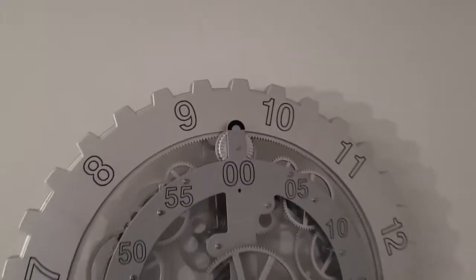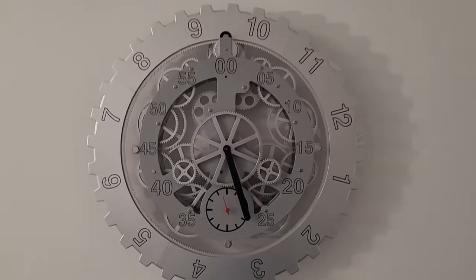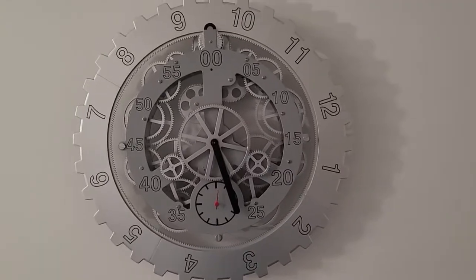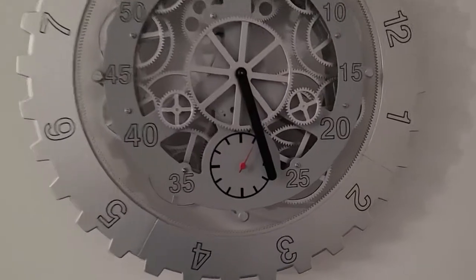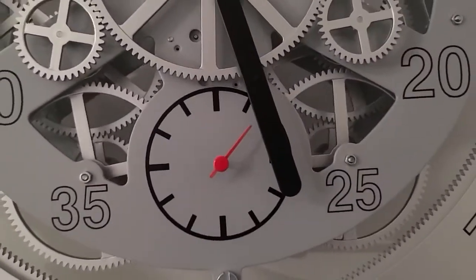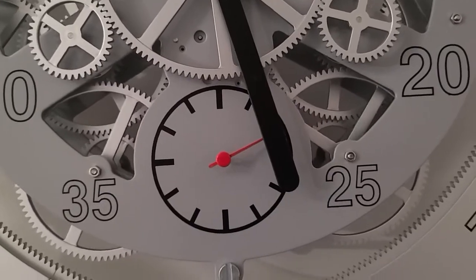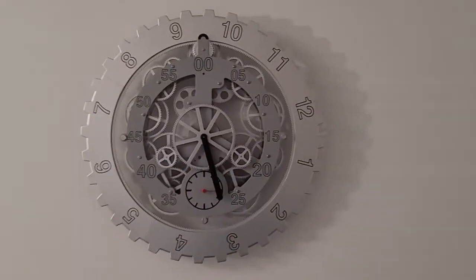It spins pretty gradually, naturally, because it's going from hour to hour. You can see it's 9:27. Keeps good time, actually — surprisingly, in three weeks I see it's pretty much on time. And the seconds spin as well, which is pretty cool. And it's red, which gives it a nice little pop so you can see it.